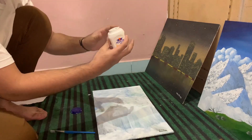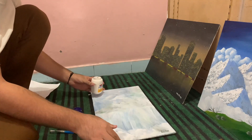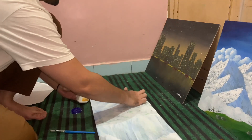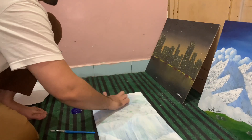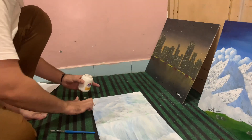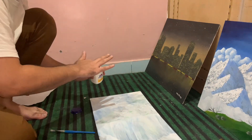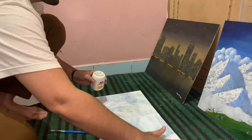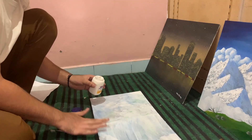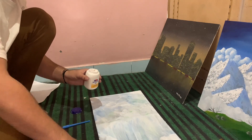Now the final thing we have to do is apply white glue. The popular brand name in India is Fevicol. You can use any tool to apply it on your board, but I'm just doing it with my finger. Make sure you apply an even coat. I suggest using your finger because you can apply fine pressure and feel if there are any bumps — there shouldn't be any.